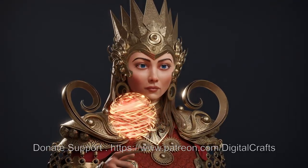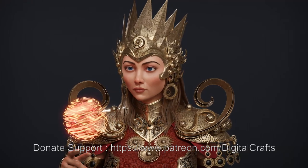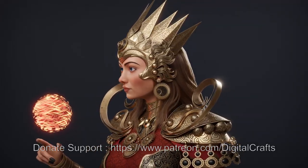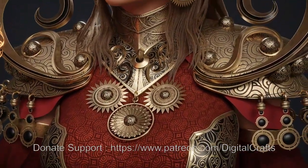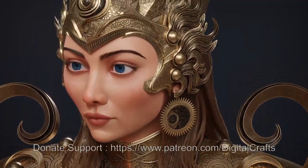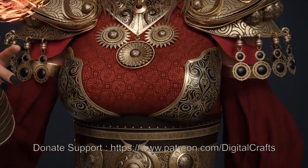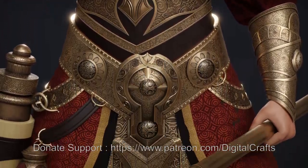Welcome back to another tutorial video. In this video I'll be showing you how I made this character from scratch, going through every aspect of the character-making process including modeling, sculpting, texturing, and baking. For modeling and sculpting I'll be using Blender, for baking I'll use Marmoset Toolbag, and for texturing I'll use Substance Painter, since most of these are industry-standard tools.